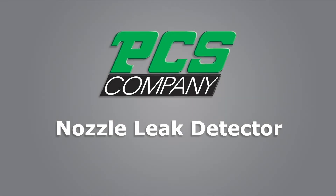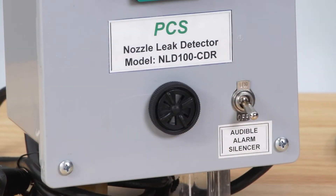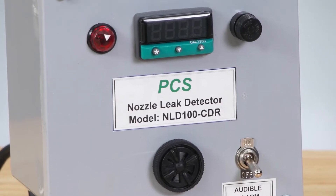The PCS Company leak detectors are the industry's first and most effective leak detector on the market for over 20 years, saving molders money on over 1,000 machines worldwide. In fact, we have numerous machines that have them installed on every molding machine in their plant.